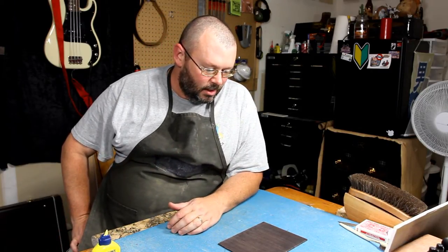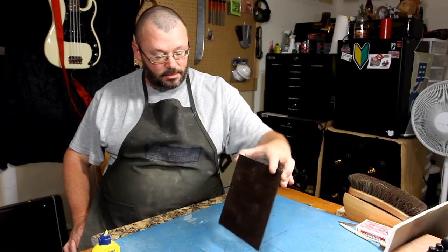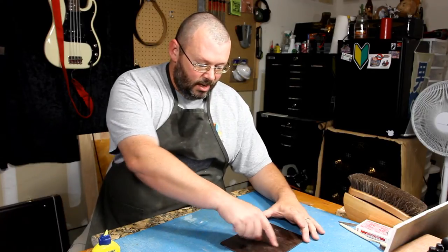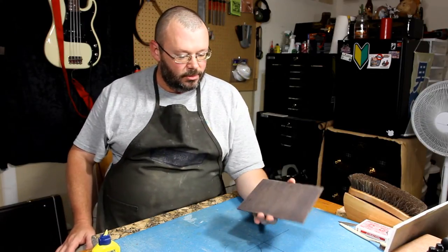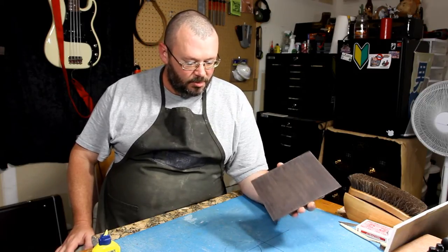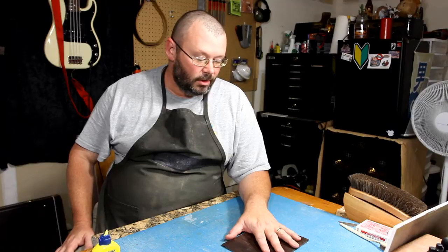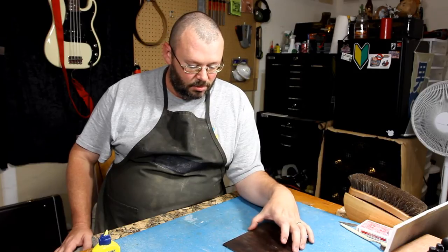I'll probably sand this again with 600 to get it uber smooth, and then I'm going to true oil it so I can see. Actually, you know what I'm going to do to the other side: 180, 220, 320, 400 - line right down the middle, super glue on one side, Z-Poxy on the other. That way, on the same piece of wood, I will have a representation of grain filling and pore filling methods and their results. Then both sides of this will get true oiled. That should make an interesting piece.